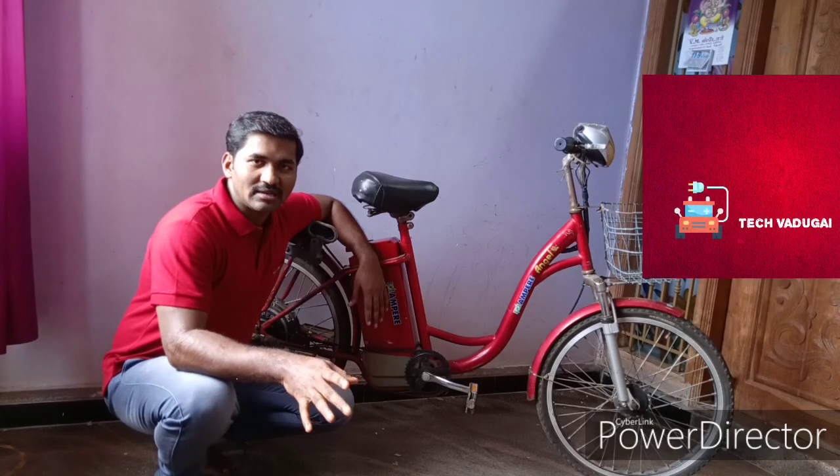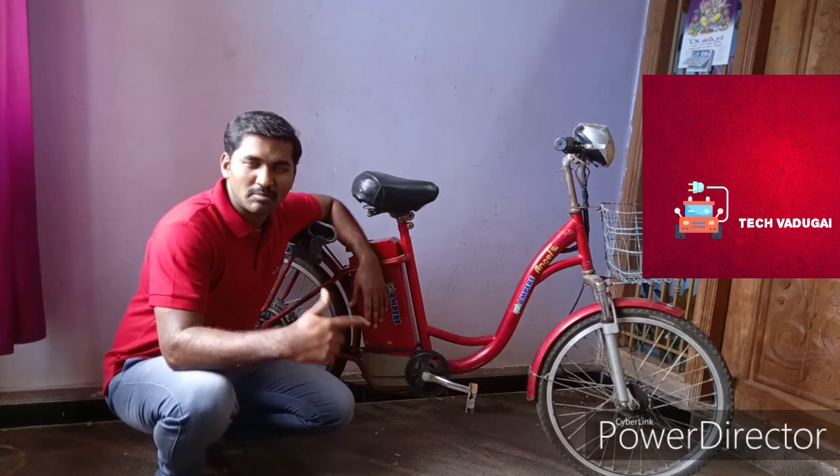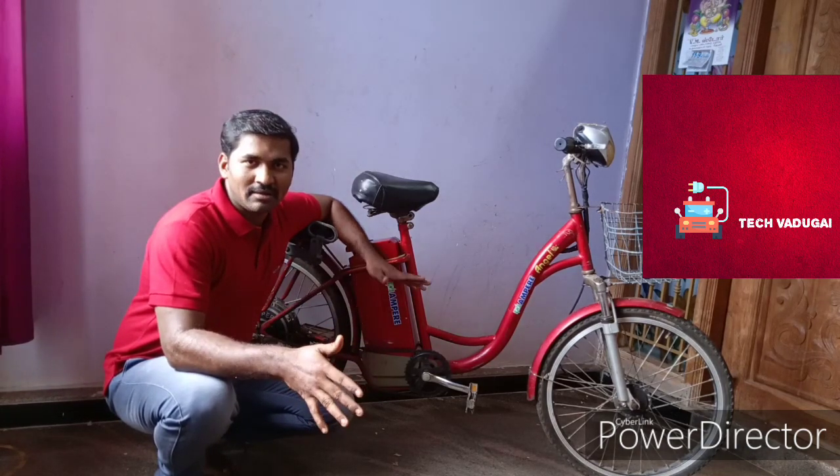I am here in the TechVaday channel. We are here at LTC. We will be able to do a solar power enabler. We can see the details of our videos. If you want to subscribe to our channel,